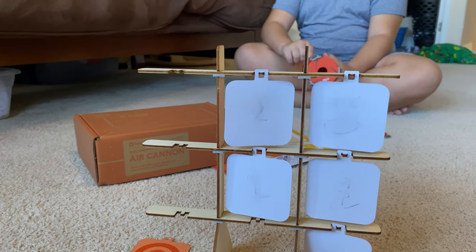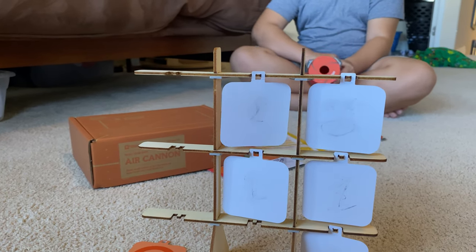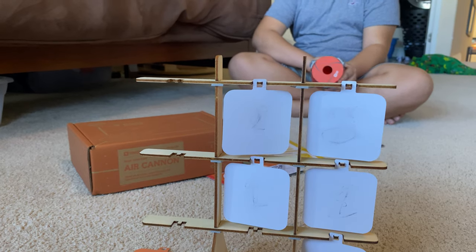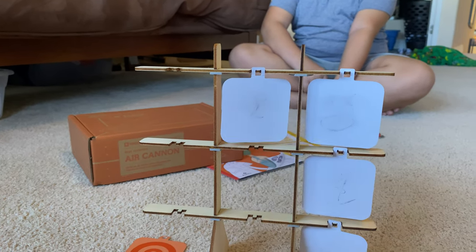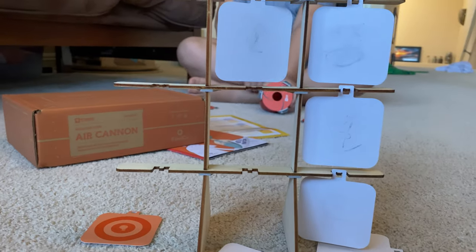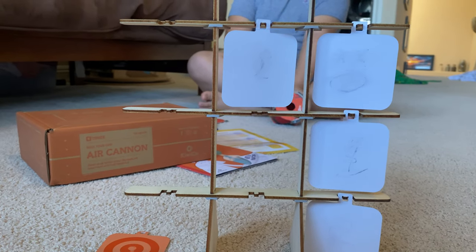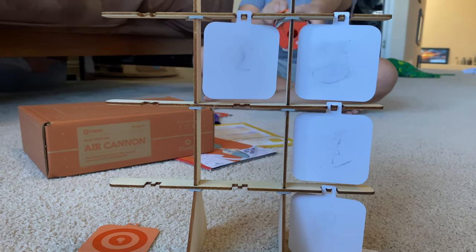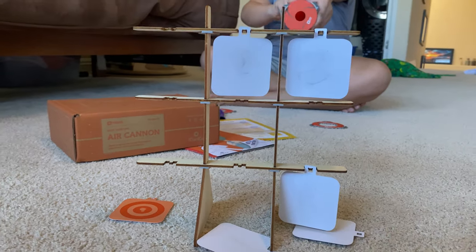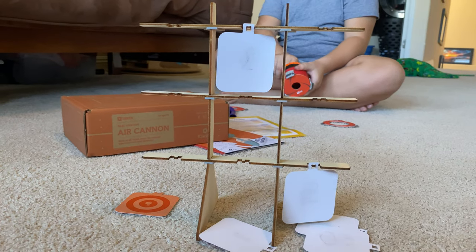Lower - there you go! Oh, you're just pointing - you have to point it down. Yeah, there you go. Oh, there - boom, another one! Hit my shoulder. Oh, it hit the target - there, another one!